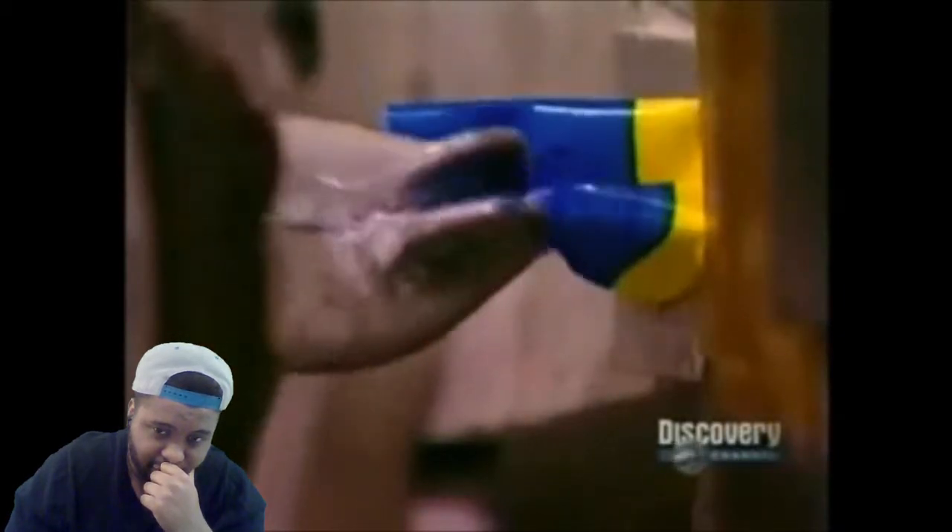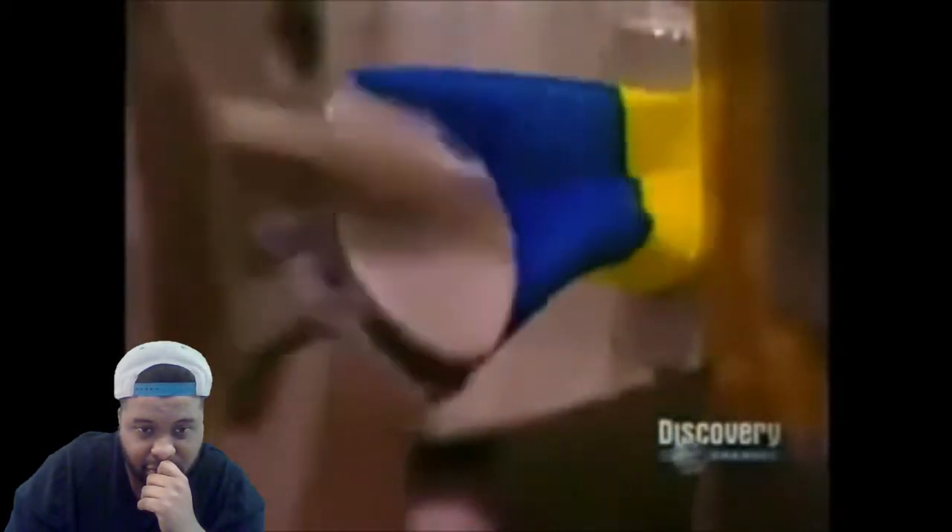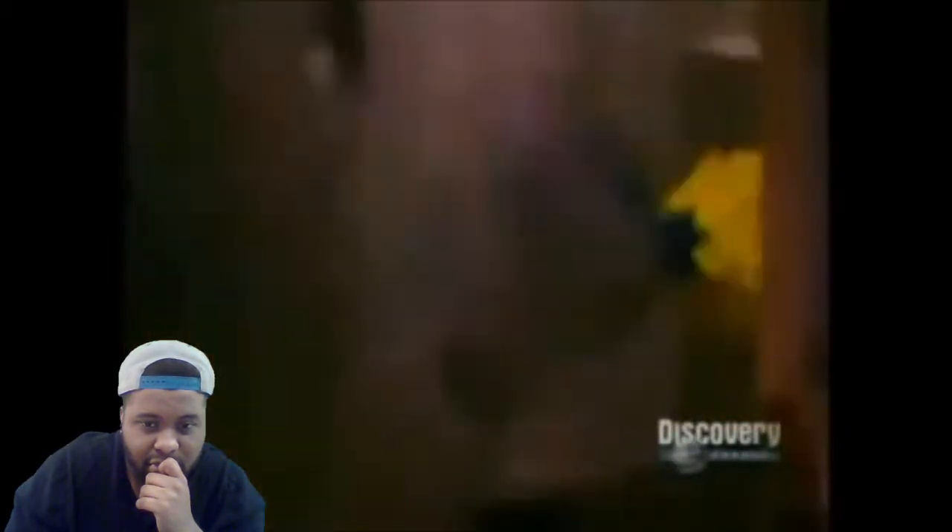This is super crazy. Here's a slow motion replay from a different angle. The machine processes hundreds of pieces of bubblegum per minute.